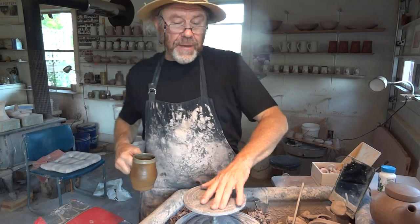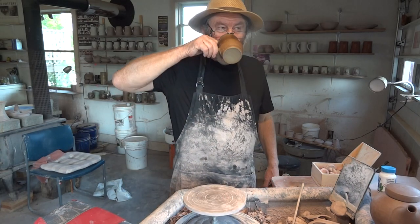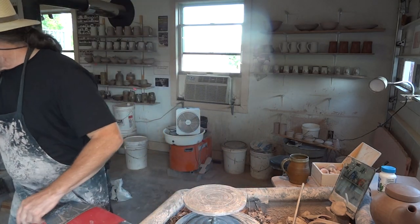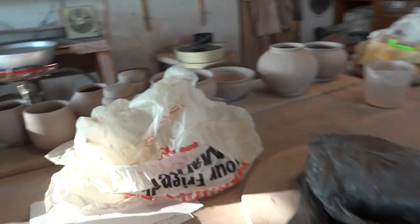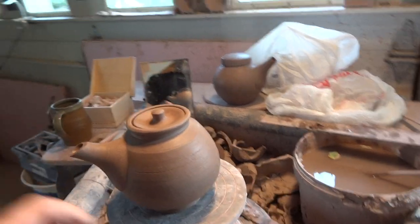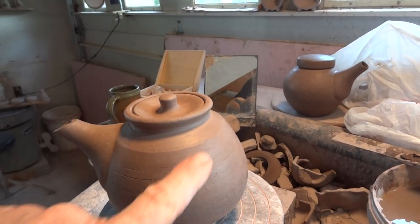Hi folks, 27th of August, about 6:30 in the evening, Friday. Welcome. What I'm going to do is a couple of teapots — actually I want to finish off one just over there, and another one, this little guy here, which has been waiting for my attention patiently. This is a different kind of shape of teapot than that guy.